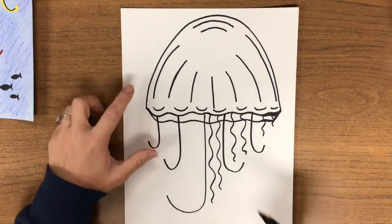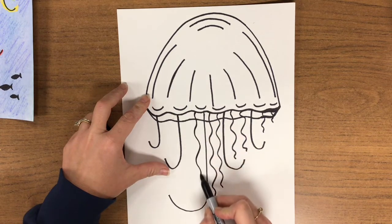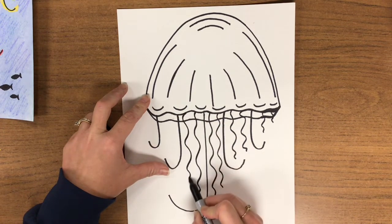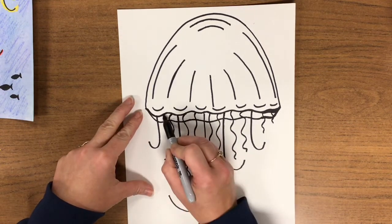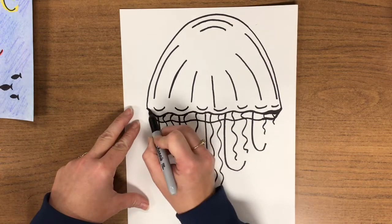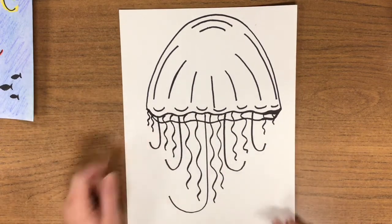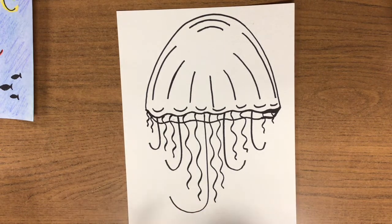Monkey see. We're going to do the same thing on the other side. Touching that first line, wiggle down. Put two between each pair of J's, and two very small ones on the other side of the J — they get shorter and shorter as they go up. Monkey do.